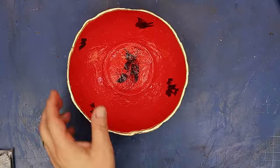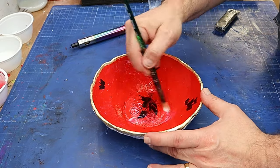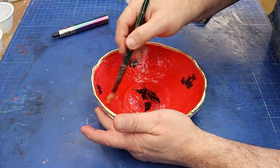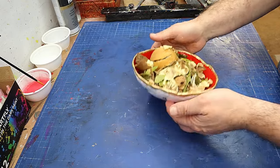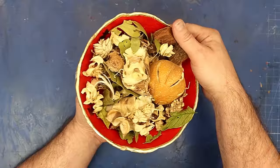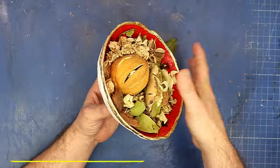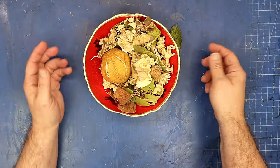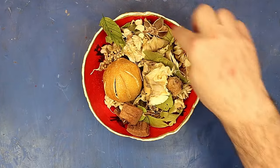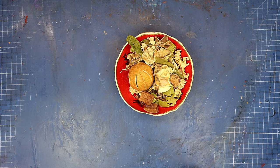Now my tattoos are all dry. I pop a layer of varnish over the tattoos and over the gold leaf as well — that will seal them in, stop them scratching or peeling off. I'll do that on the outside and inside of the bowl, let it dry, and then we can look at it completely finished. It's all done and protected and I am absolutely overwhelmed at how well it came out. You can do whatever colors and bowl size you like — it holds potpourri really nicely and is very robust. If you want the free paper clay recipe, it's on my website in the description below.